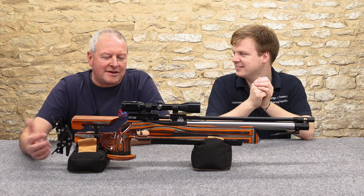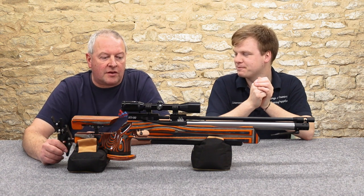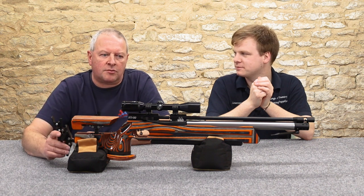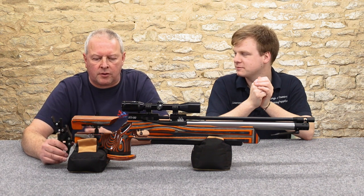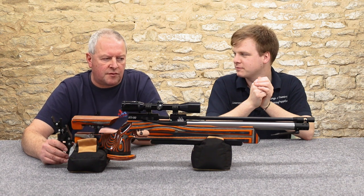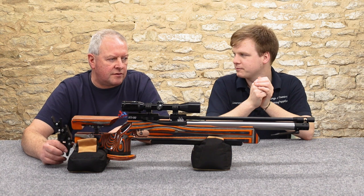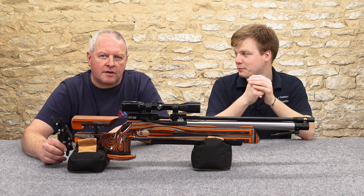I was out yesterday. It was quite a windy day — the first day I've had a chance to properly test it. And I did get some five-pence-sized groups at 50 yards out in the field. So despite the wind, it's proved itself. I've had 30-yard total ragged clusters. It's good.